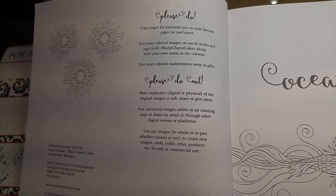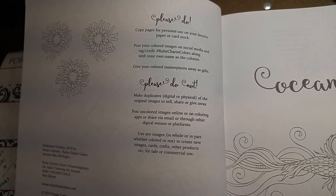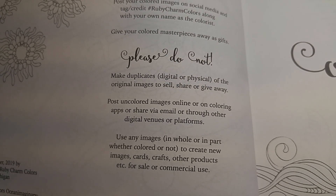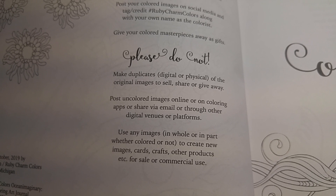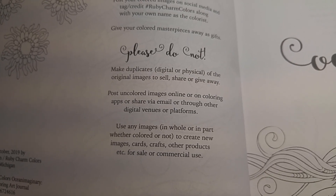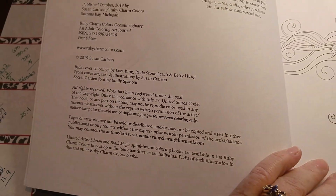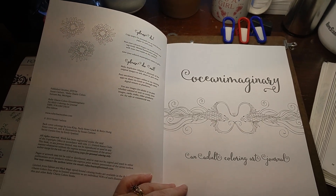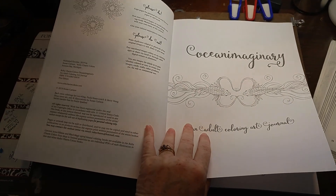Post your colored images on social media and give Ruby Charm Colors credit with the hashtag along with your name — she wants to see who's coloring her art. Do not make duplicates, digital or physical, of the original to sell, share, give away, or post uncolored images online, in coloring apps, or through other digital venues. Do not use any image in whole or in part, whether colored or not, to create new images, cards, crafts, or products for sale or commercial use. Susan is an artist; her work is copyrighted, so let's respect that.